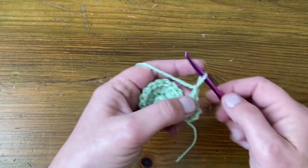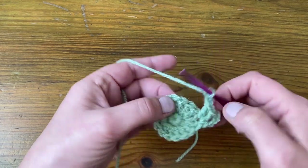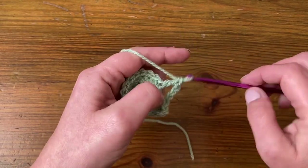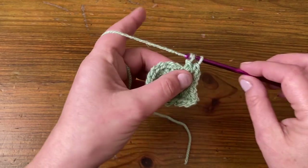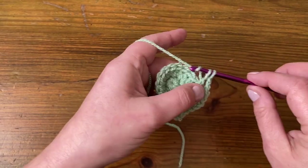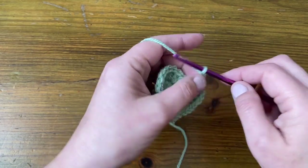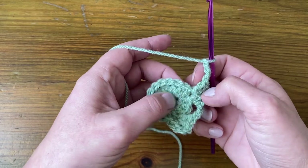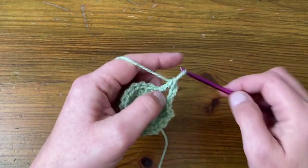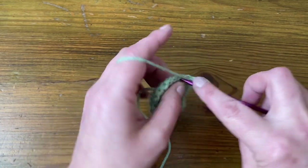We're then going to chain three and skip three stitches, then go into the fourth stitch and make two US doubles, UK trebles. Then chain two and make two more stitches in there for the next corner. Chain three, skip three stitches, and we're in the next corner — so two stitches, chain two, two more stitches into that corner.